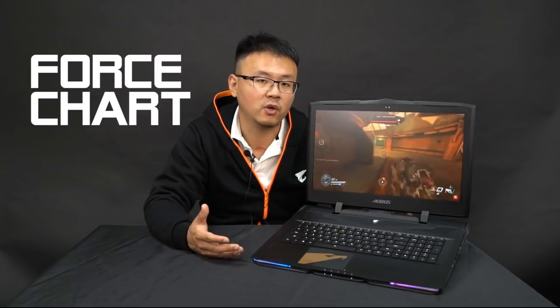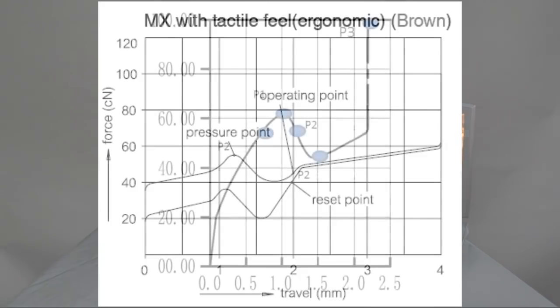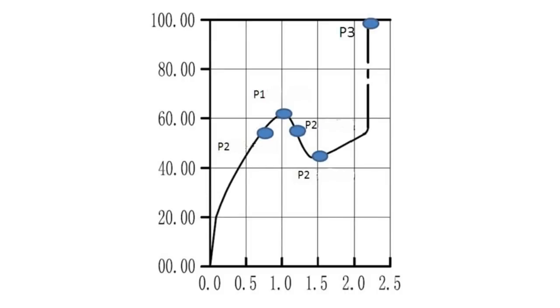So let's take a look at how we make these two features happen at the same time. The first thing we do is examine the force curve of the external mechanical keyboard and we try to simulate the feedback on our new mechanical keyboard for the laptop. As you can see, the only difference between them is the travel distance.